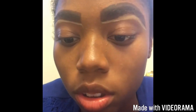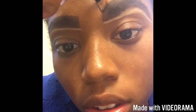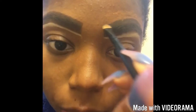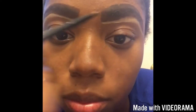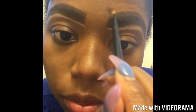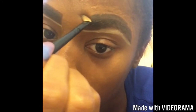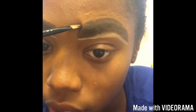Same thing on the next eyebrow. You want to get as close down as you can. I try to go really, really small and really close into my stuff, because I want to make sure that I am covering up what my real eyebrow looks like, getting as close to my real eyebrows as possible.